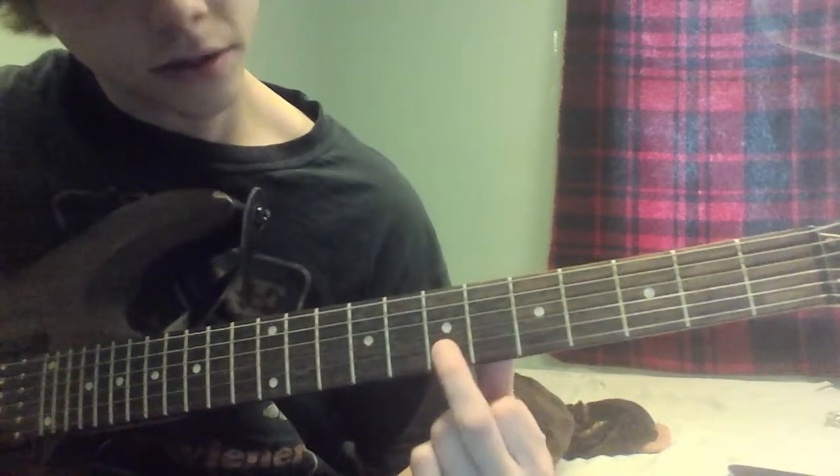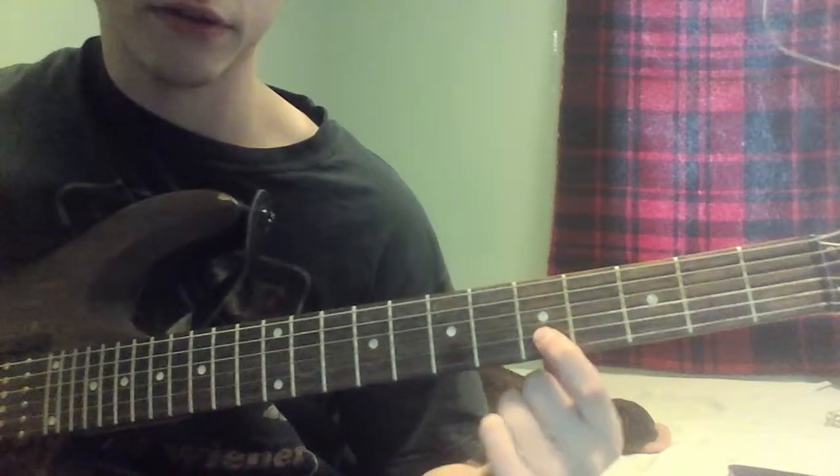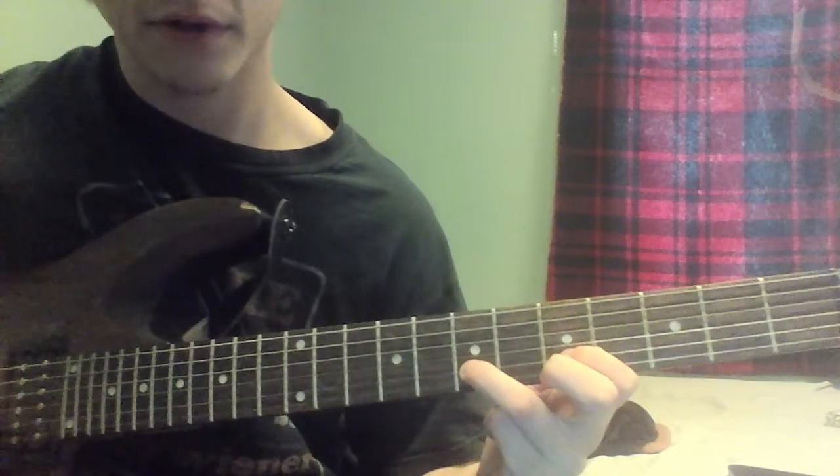Then you're going to go over to the 2nd string on the 7th fret. You're going to go down to the 5th fret, 2nd string. Then you're going to go back up and play that 7th fret again.